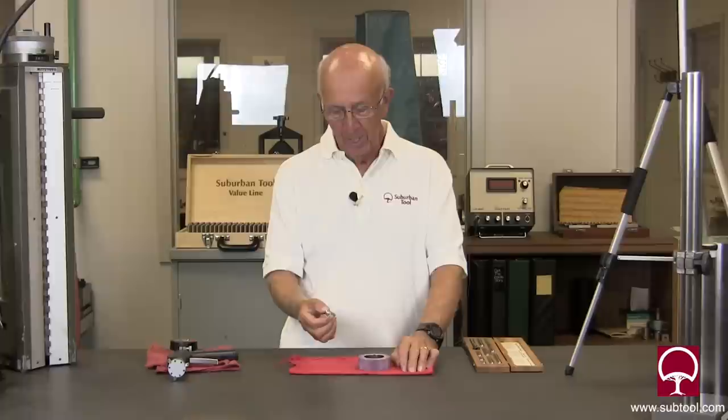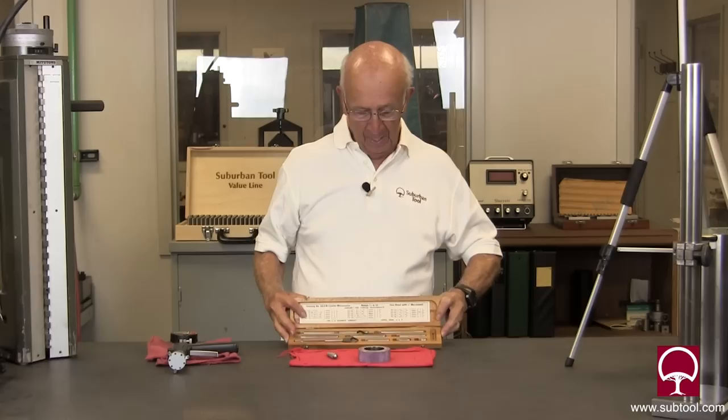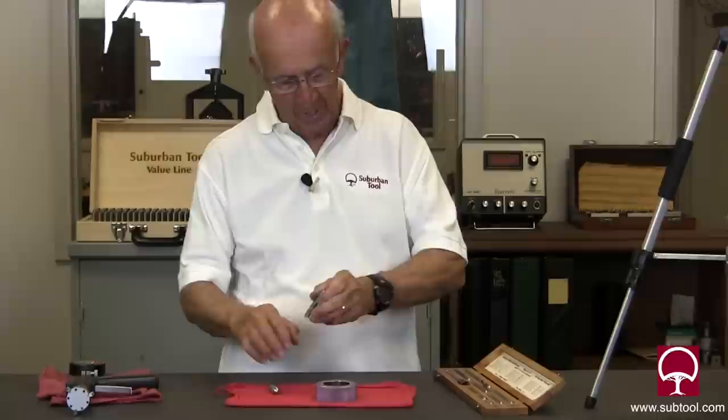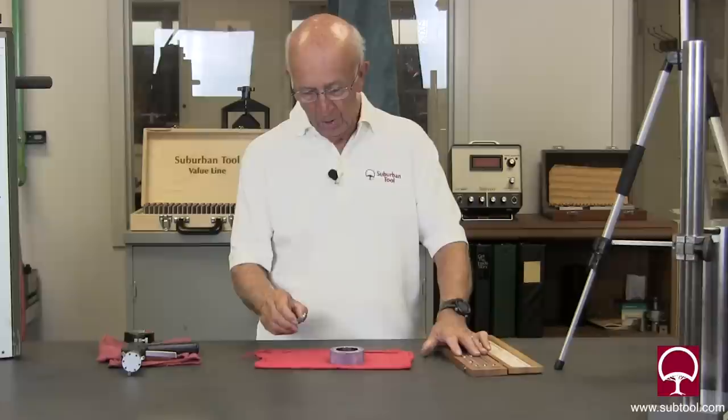Last video we did, we talked about telescoping gauges and ball gauges. Well, there are other ways to measure inside diameters, and this is one that has been around for a lot of years — inside mics. I'm not a particularly big fan of them, but they work okay. By the time you change the mics for different ends and different sizes, you almost have to reset the mic all the time, and that's kind of a pain. But if it's the only tool you have, you make it work.